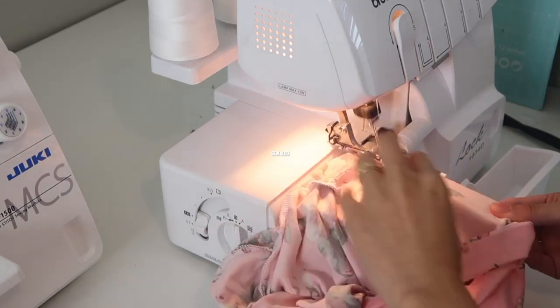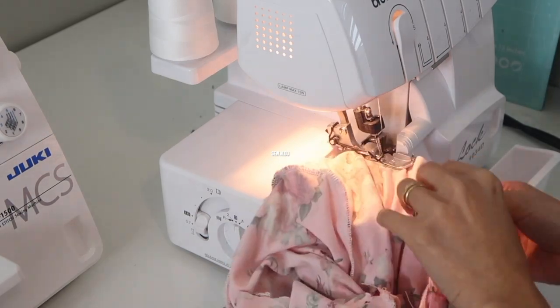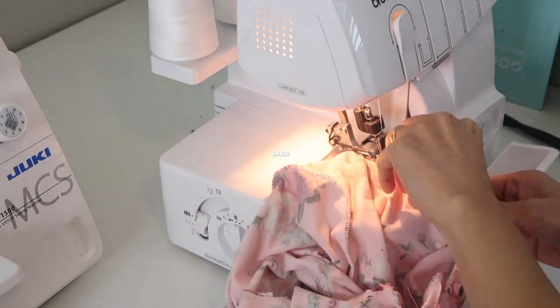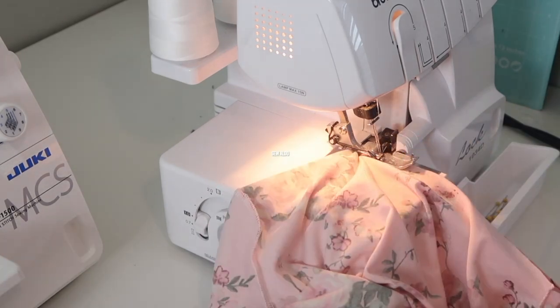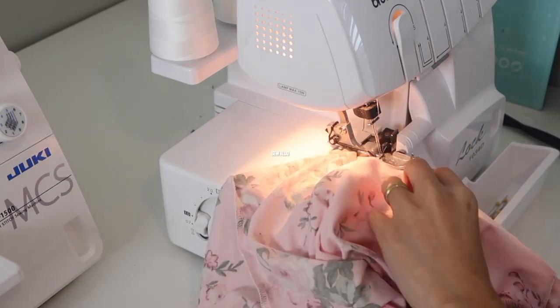Also, if you are wondering, I started sewing at the V. If you don't have a serger, you can totally do this on your regular sewing machine — you can use a zigzag stitch or a stretch stitch.